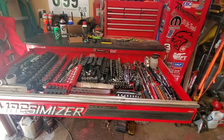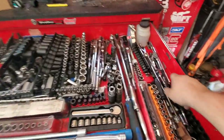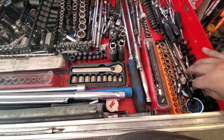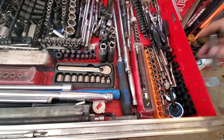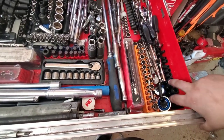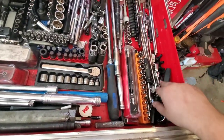Starting with the top drawer of the main box — it is a disorganized mess. I really have way too many tools for the size of it, but we can go through it. Over here are deep and shallow metric quarter-inch drive Snap-on sockets. These are Matco ADV impact wobbles. I've got some palm ratchets — some Matcos, some Snap-ons. I have a bunch of quarter-inch drive stuff.